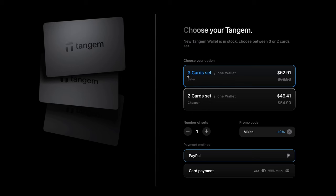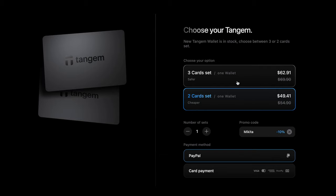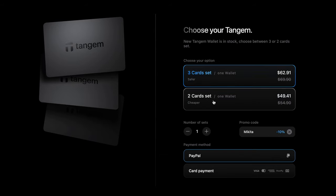That's why they have two options in their store — to buy two or three sets of cards. If you are not friends with secret phrases, it's better to buy a set of three cards. This way you will have more backup wallets and more chances to restore your assets in an emergency situation. But if you use a seed phrase while setting up, two devices are quite enough. And if you want to get a 10% discount, you can use my promo code or the link in the description below, so you can buy this wallet a little bit cheaper, as well as support my channel if you like the content.